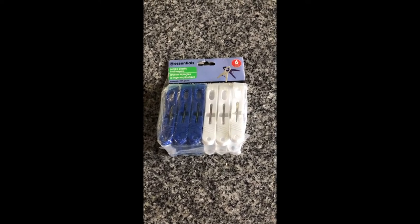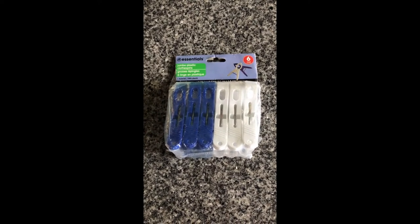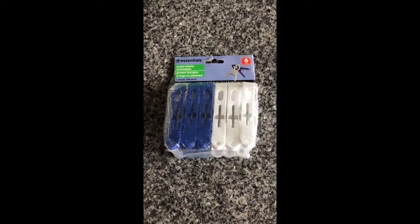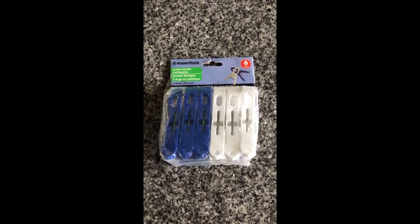But that's it — some jumbo plastic clothes pins. Stay tuned for more Dollar Tree gadget reviews, and as always, go Bills!